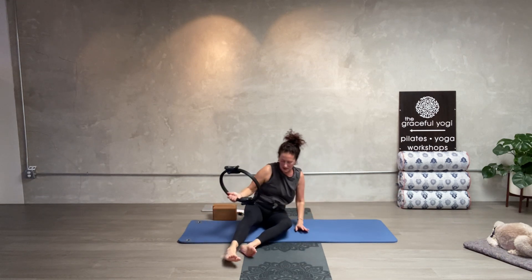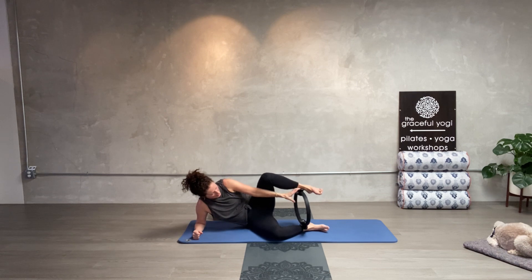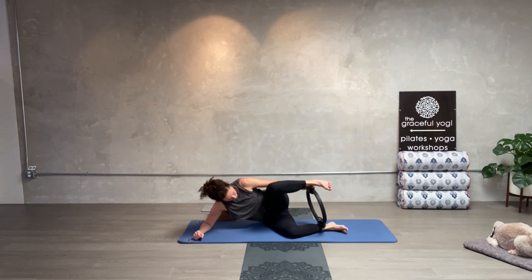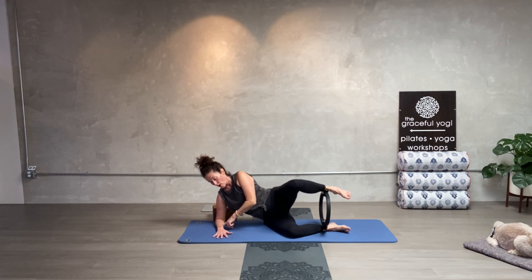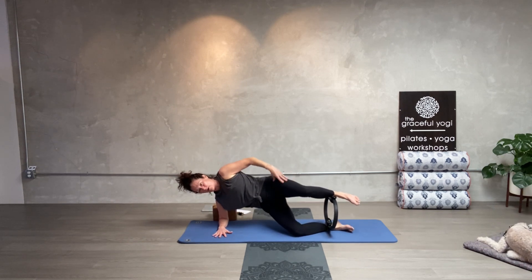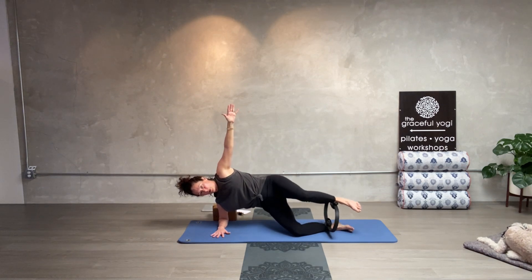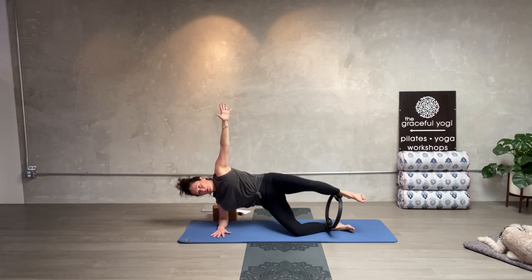Release and switch — we're going to do clams on the right side. To switch it up, I'm going to put my ring at my ankles and stack my knees on top of each other. I'm on my right forearm — lift up and squeeze the knee and ankle together, on top of each other. Lift the hip up and squeeze: one, back, two, three, four, five, six, seven, eight, nine, ten.